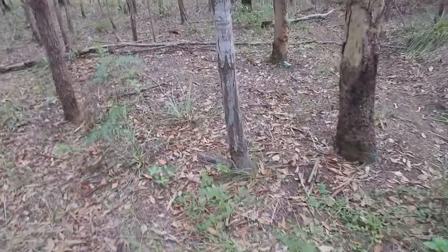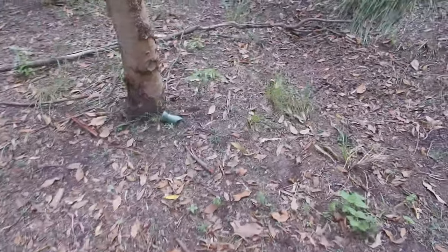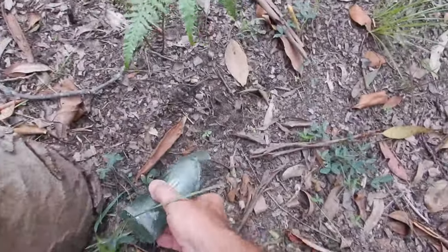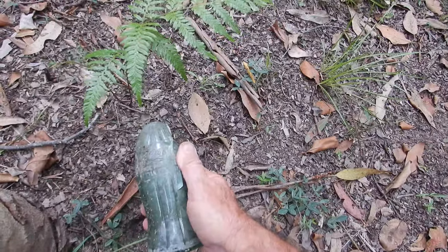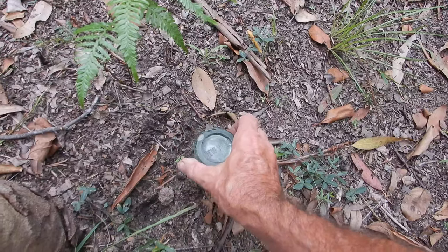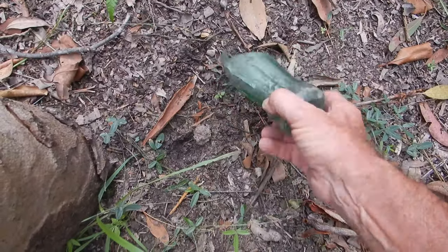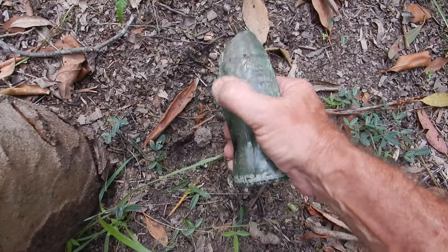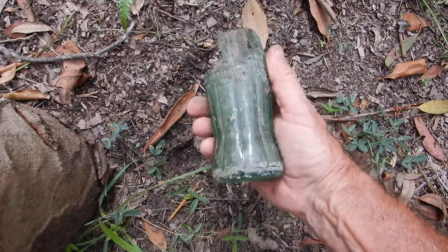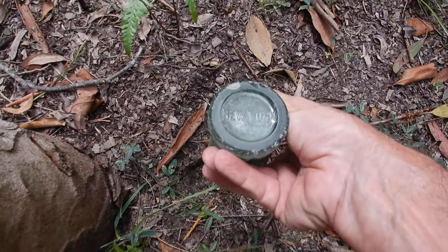Here's an interesting World War II relic — look at this old Coke bottle, just up against the tree. It might be dated. Look at that — New York. A New York Coke bottle, came out here with the American Army in 1942. That's a ripper. Pity there's not more of it — a New York World War II Coke bottle.